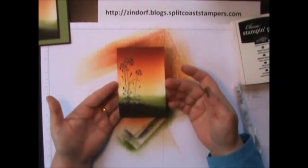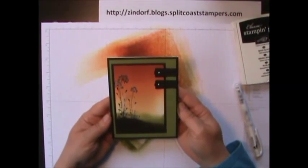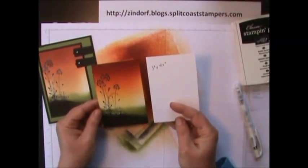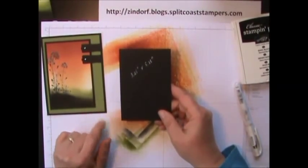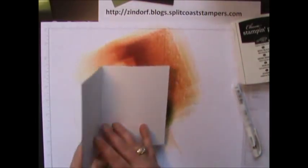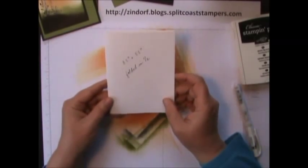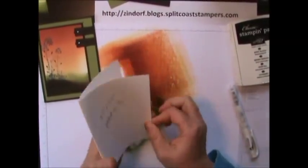There is our finished main image panel — it goes super quick, which is always good in stamping because we want to get those cards done. Here's our finished project. Our main image panel that we did was three by four and a half inches. Then I added a three and a quarter by five and a quarter inch panel below it. The Old Olive panel is four by five and a quarter. Our biggest Basic Black panel is four and a quarter by five and a half. I like to add a white card base — that seems to finish it off nicely. That is eight and a half by five and a half, folded in half.